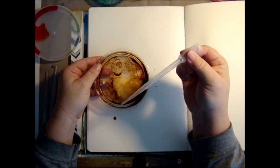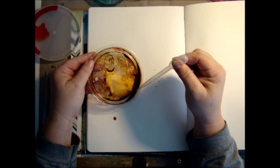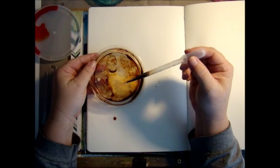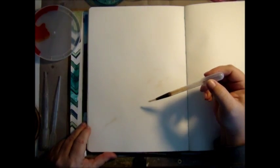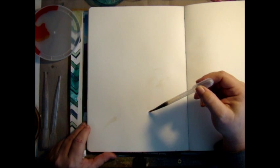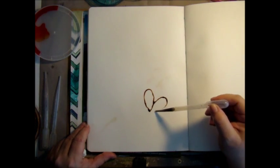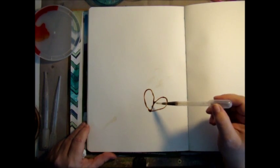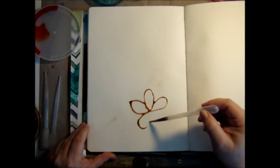So what you do is you squeeze the bulb first, and then you put it in your ink — or your watercolor, whatever you're using — and you release that bulb, and that sucks it up into the pipette. Now if you have too much ink in an area, you can go back and suck that up. I'll show you that in just a second.